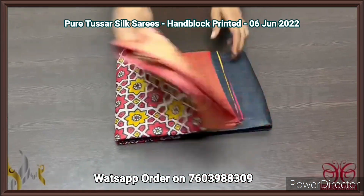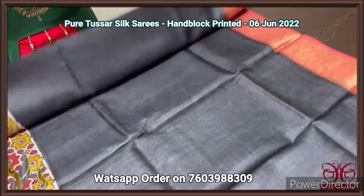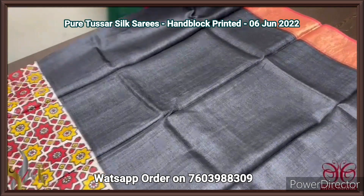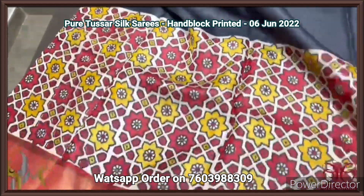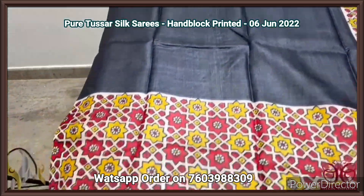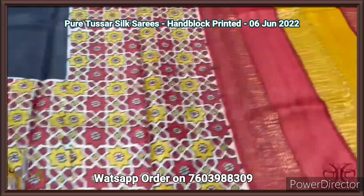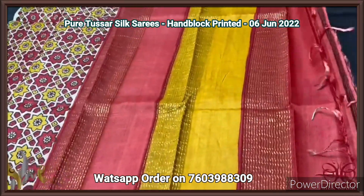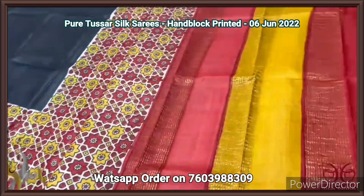Pure tassar silk saree, premium quality, hand block printed, with zari borders, turned on a premium acid washed boiled tassar fabric. Beautiful black saree with the combination of brick red, ajrak type printing in the lower half — the upper half is completely plain. Lower half we have the printed design in both yellow and brick red. Same pallu color is also yellow and different with the brick red blouse piece — the contrast blouse piece. Comes with authentic silk.